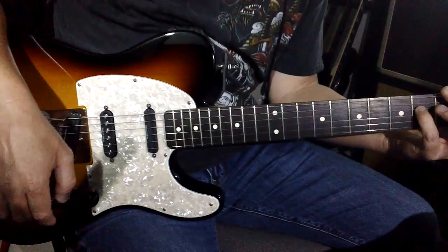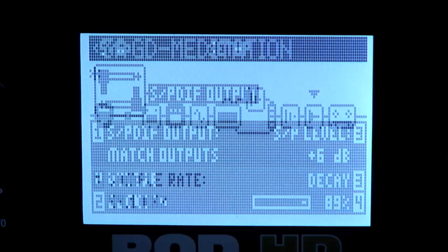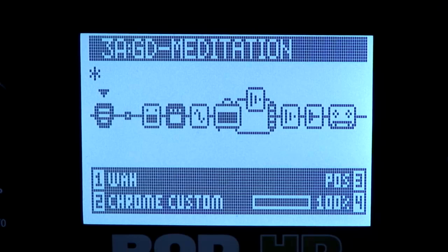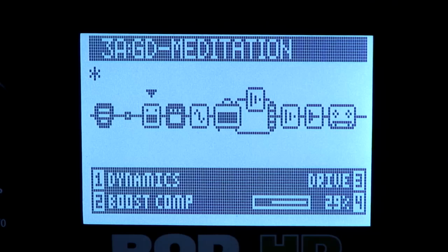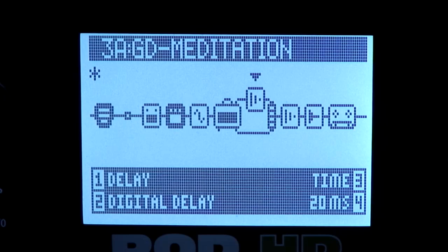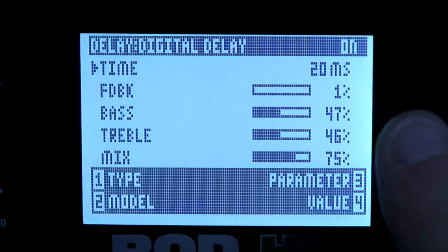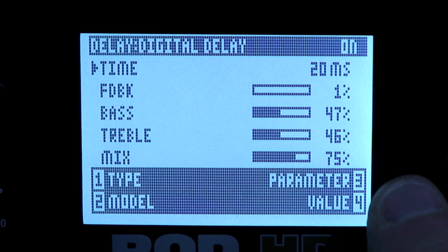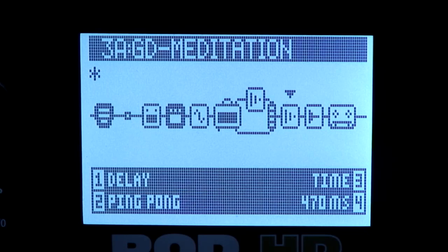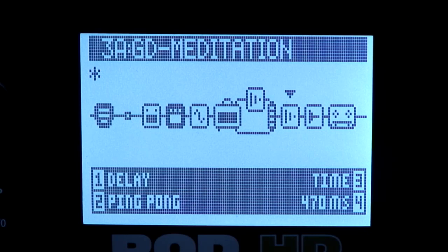Okay, so what's in this patch? For the amp I'm using the Gibtone 185. At the very beginning of the chain I have my wah — because I have the floorboard connected — then a boost compressor which is on, tube screamer which is off, a chorus, and then in the amp block I have a digital delay. I found a trick: by using a really fast digital delay at 20 milliseconds with feedback at one and mix at about 75, it gives you a three-dimensional sound just as if you were using two amps. I like to use that trick to get a more spacious sound. Then I have a ping-pong delay, a ducking reverb, and that's it.